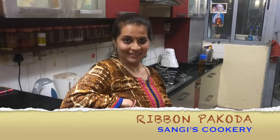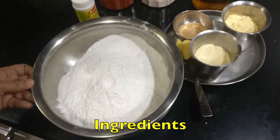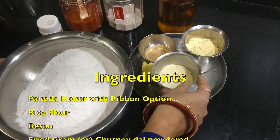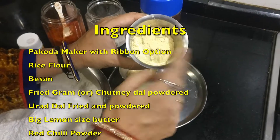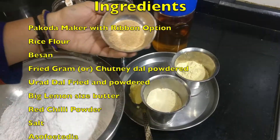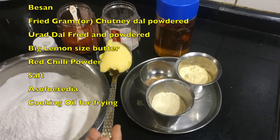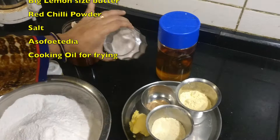So without any further delay, can we go into the procedure? The ingredients required for preparing the Ribbon Pakoda are rice flour, besan, fried gram or the chutney dal powdered, urad dal fried and powdered, 1 tablespoon or a small lemon, big lemon size butter, red chili powder, and salt.